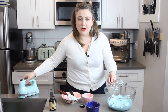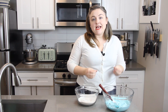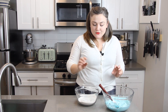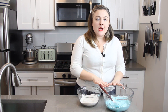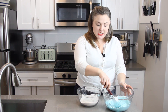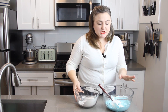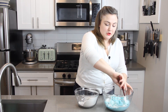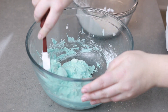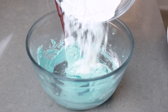The egg whites are holding stiff peaks now, so we are ready. I'm going to grab my almond flour and sugar mixture and combine the two. This is probably the trickiest part of making macarons — it's actually called the macaronage stage, and it has its own word because it's a very finicky process. You want to fold your almond flour and sugar into the egg whites just enough but not too much. We do need to knock a little bit of air out, but not too much. Start with about a third of the dry mixture and stir it in completely — for this first addition you don't need to be too careful about knocking air out.